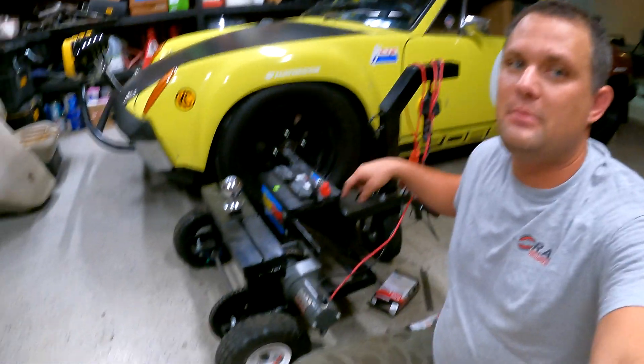What's up everybody, welcome back to the Barefoot Garage. Today it's finally time for an update on the powered trailer mover.